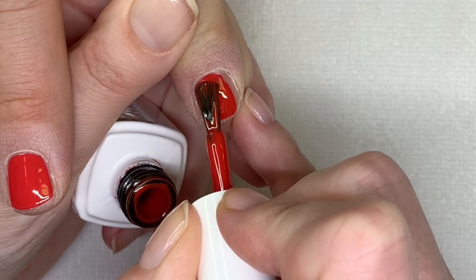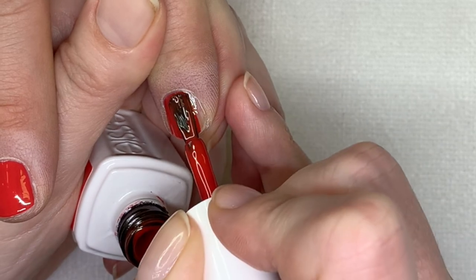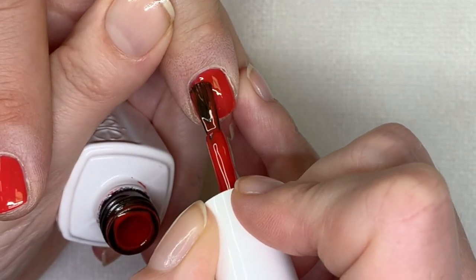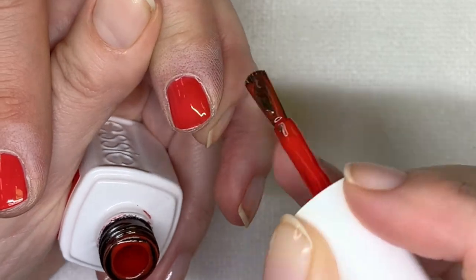It's a little bit... I don't want to say watery, but it's not as pigmented as the previous one. By the way, when it comes to shaking these polishes, it's good to shake them in the shaker.